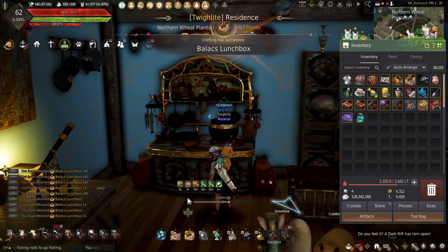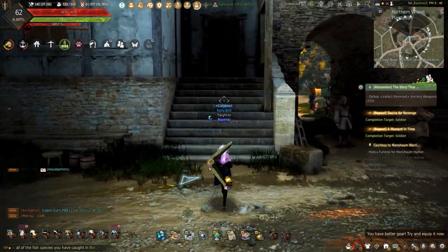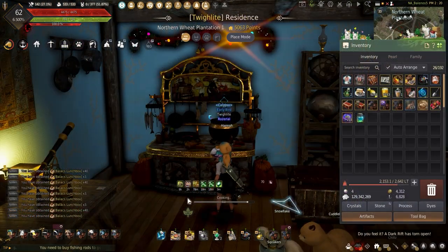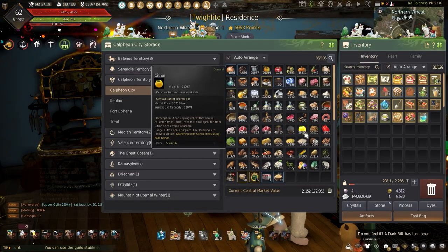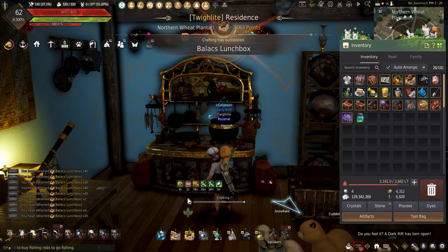If you're curious about the Balix lunchboxes, let me show you how to cook them and what they can sell for. I'm out here in the Northern Wheat Plantation cooking up thousands of Balix lunchboxes which I plan to use later on, but for those who have a lot of citron and don't know what to do with it, the Balix lunchbox is a nice choice.